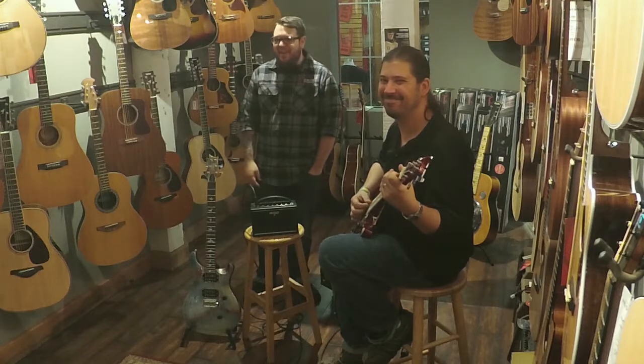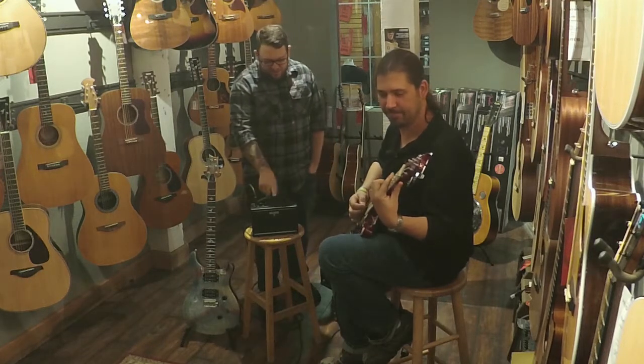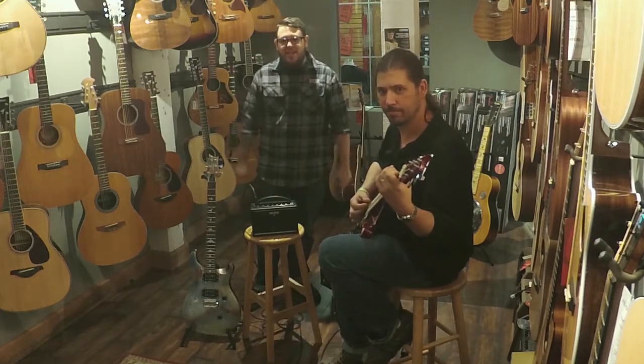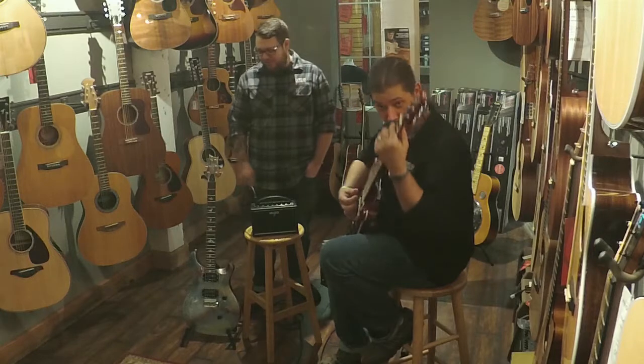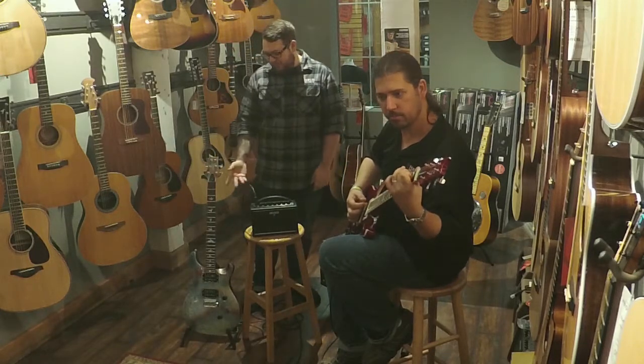Travis and John here again from Hyde Music with another Inside Hyde. Today we're chatting about the Boss Katana Mini. John here is using a PRS SE Standard, and I really just kind of want to show off this SE Standard here as well with the multi-foil design.